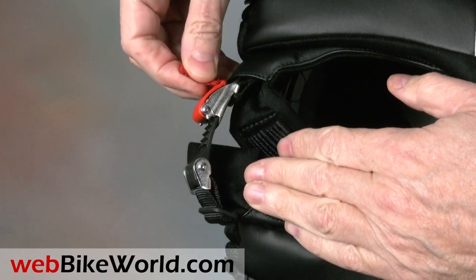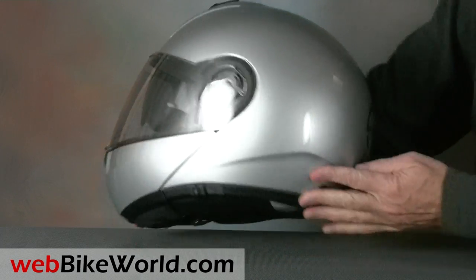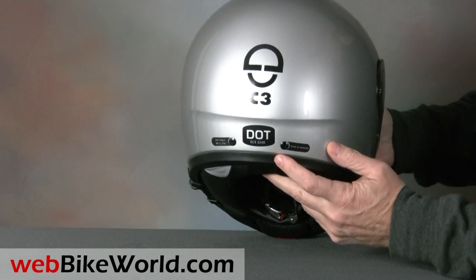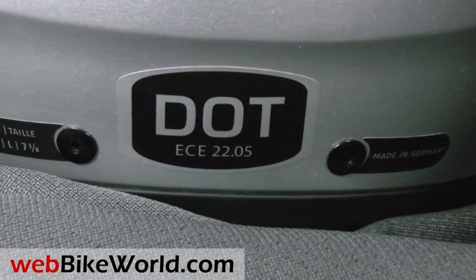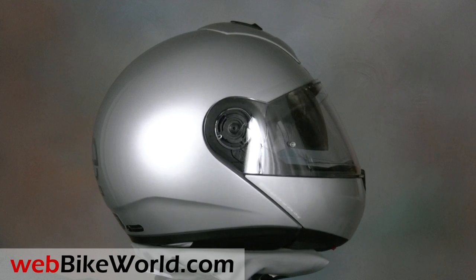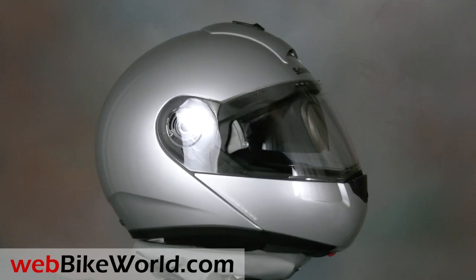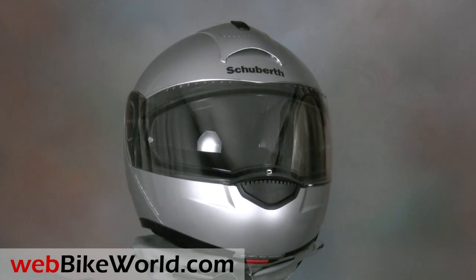So the big news here is no news. The Schuberth C3 is still one of the most solid, quiet, and lightweight flip-up helmets available in its new DOT form, with no noticeable differences from the European C3 that has been so popular. For more details, photos, and the full discussion on the DOT version of the Schuberth C3 helmet, and more than 150 detailed helmet reviews, please visit webbikeworld.com. Thanks for watching!